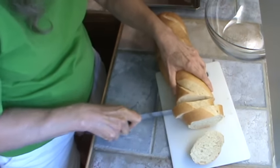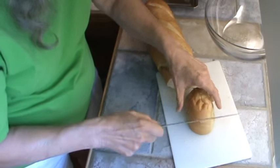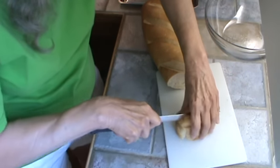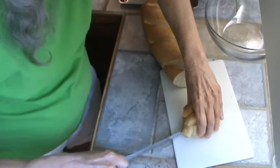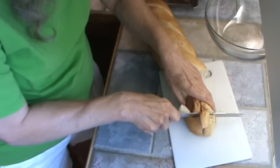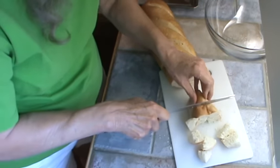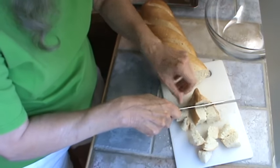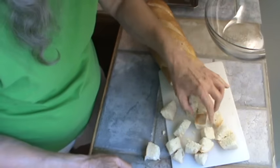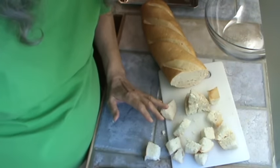They're probably going to be about an inch square. Then I just stack up those slices, a little slice down the middle, and then slice them into maybe about one inch little squares. Of course, you want the crust on there because that makes really good croutons. I'm going to finish slicing this whole loaf and we'll be back.